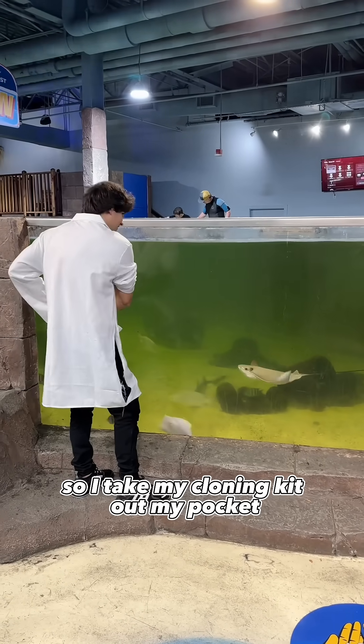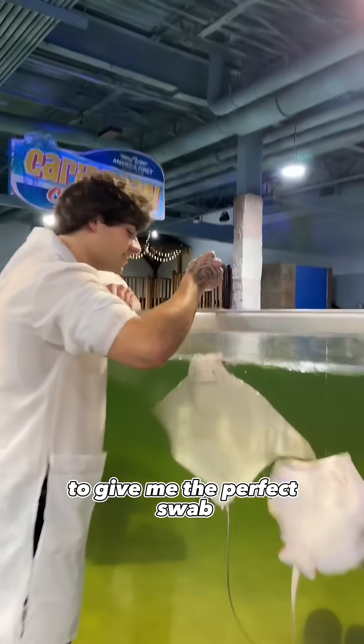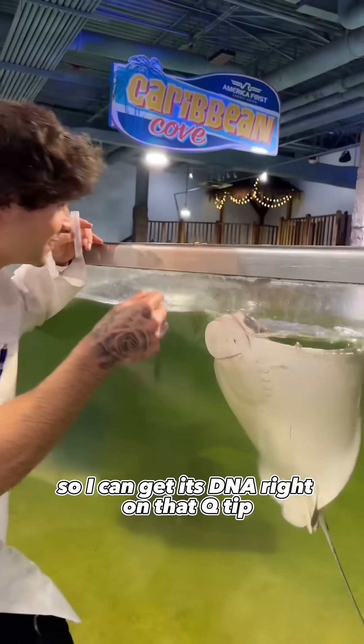So I take my cloning kit out of my pocket, I'm ready to swab its DNA, and it comes right up to the top to give me the perfect swab so I can get its DNA right on that Q-tip.